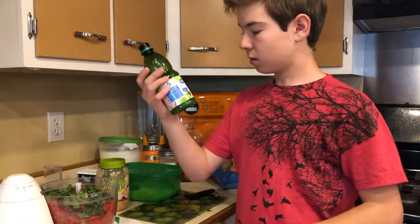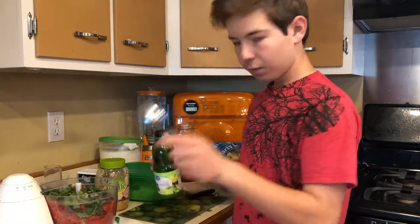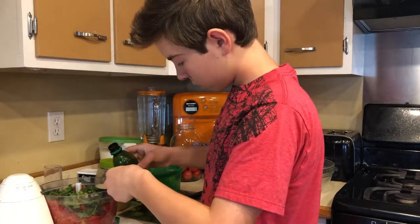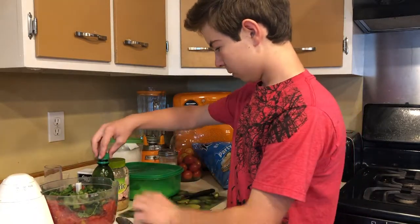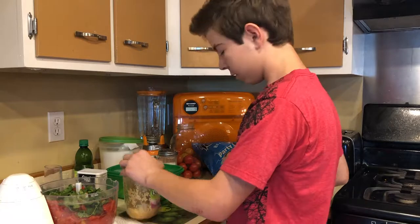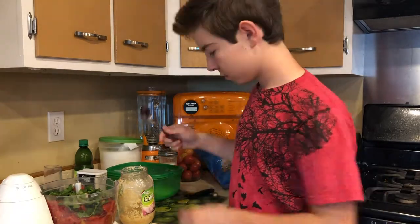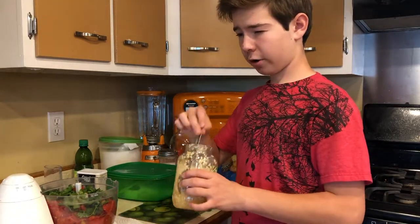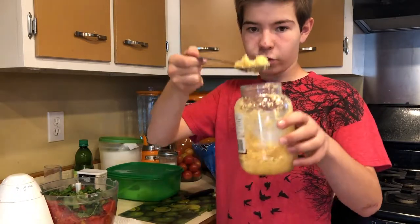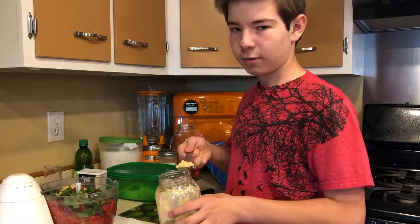You use one tablespoon of lime. You can use lemon but lime is better. It can just be a normal size spoon — about one normal size. For garlic, you don't have to add the ingredients in any particular order — you can put tomatoes last and pepper first. For garlic, use about a heaping spoonful, or a tablespoon. I use a little bit more.